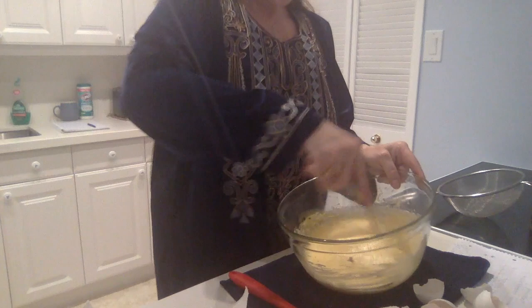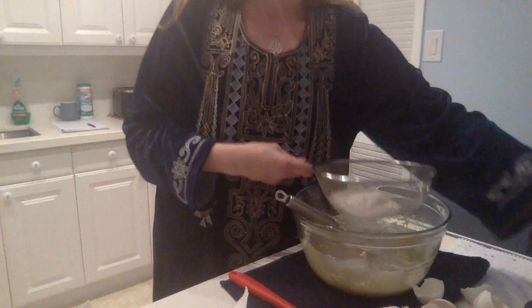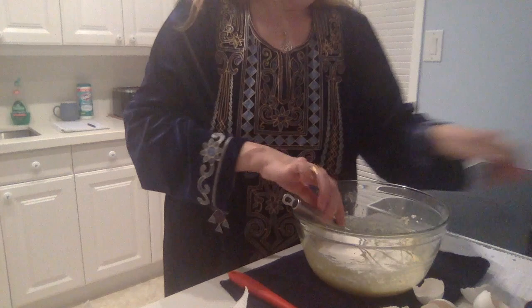So I've mixed in the three eggs now. And once we have a nice mixture, we add the flour, which you sift to make it really nicely distributed. It's 200 grams of flour. Just move it in bit by bit.